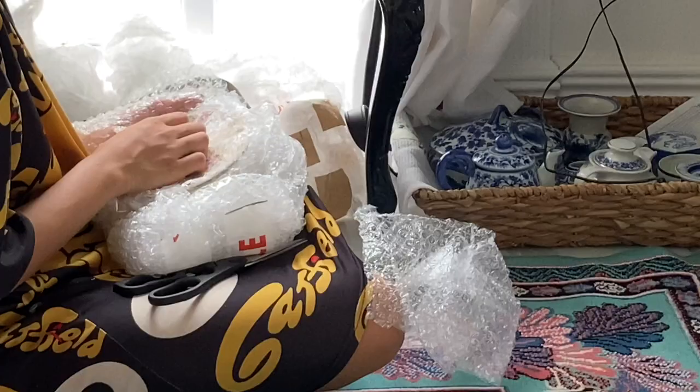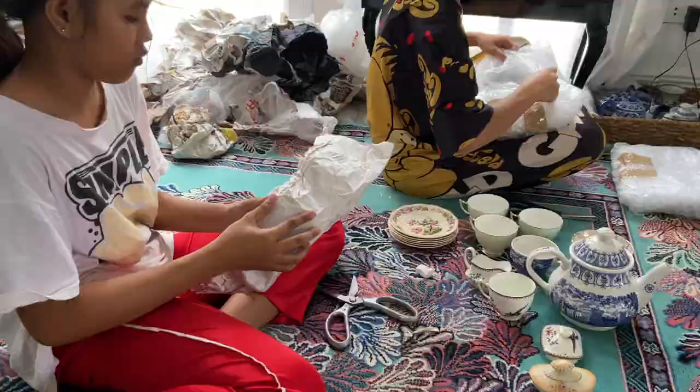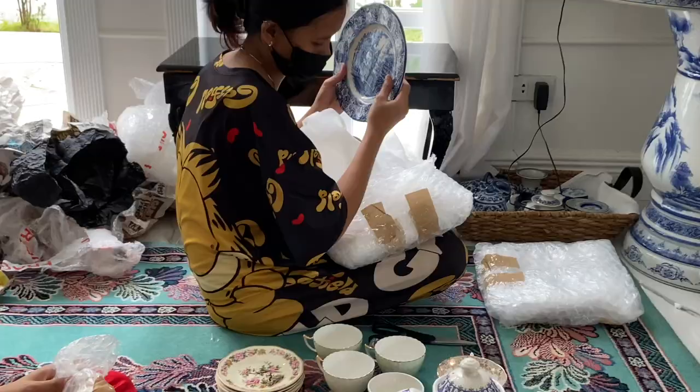Wow, that's a complete tea set with the teapot. And that is a Sadler teapot. Those are blue and white plates.